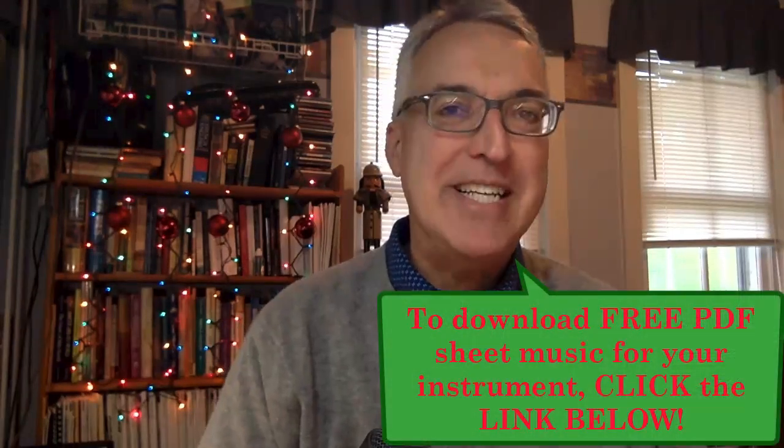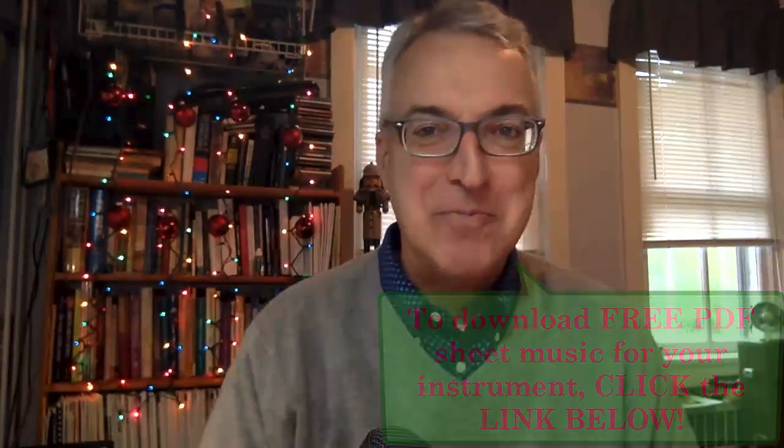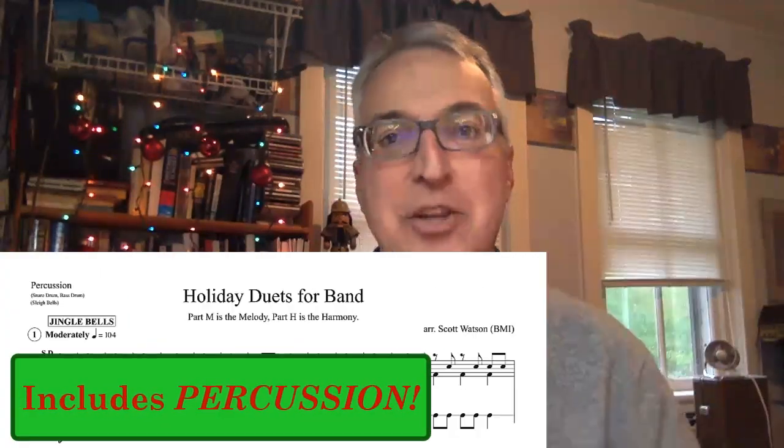You can download PDF sheet music for each band instrument by clicking on the links down below. When you go to download parts for Holiday Duets for Band, you'll find parts for virtually every instrument in the band. Search for your part and download that PDF.